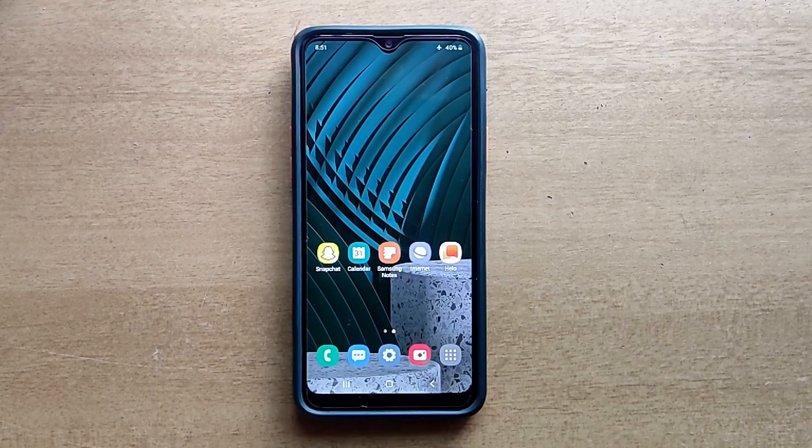If you have any doubts about this video, or if you need any kind of tutorial related to Samsung Galaxy Mobile, please leave a comment below. I will reply to your comments as soon as possible. Don't forget to subscribe to my channel to get more video updates. Thank you. Have a nice day.